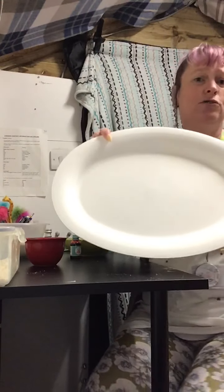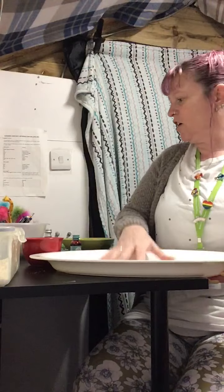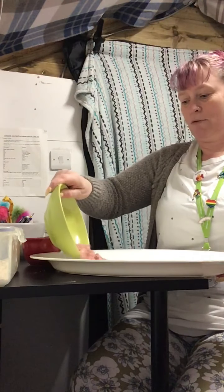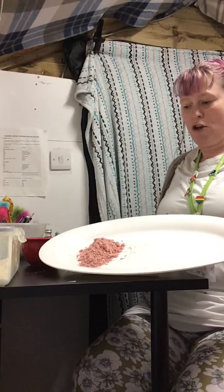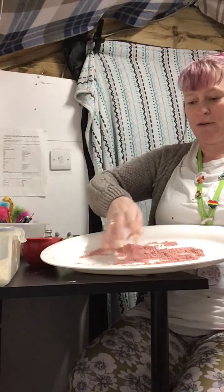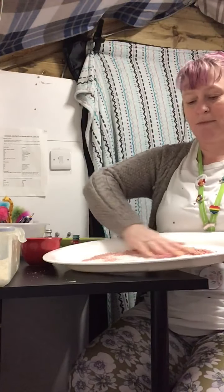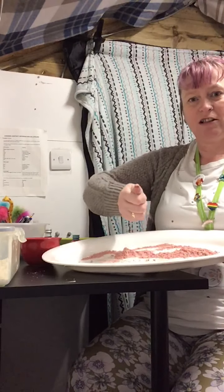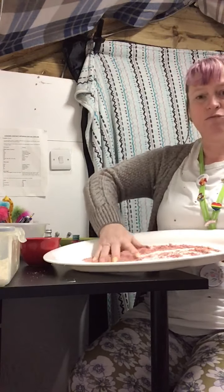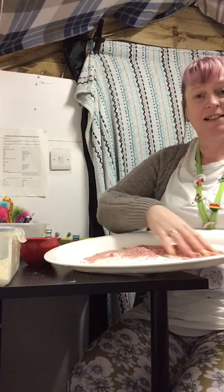I've got here some big plastic plates that I've used when I've had parties or barbecues. If you've got something like this at home, this is great for you to actually put the cloud dough on like so. Then you can let your children have a good old play with it — they can mess around with it, run cars through it, write letters in it, draw shapes in it, or they can just squeeze it and mold it into different shapes.